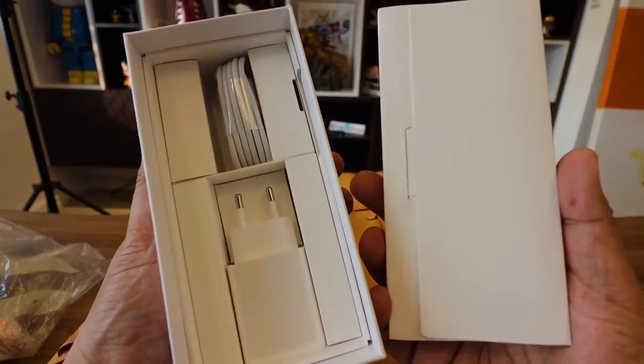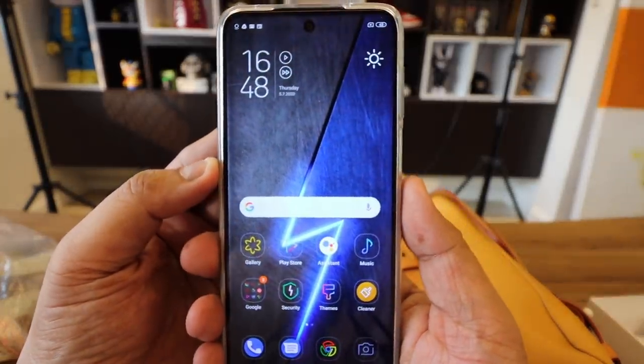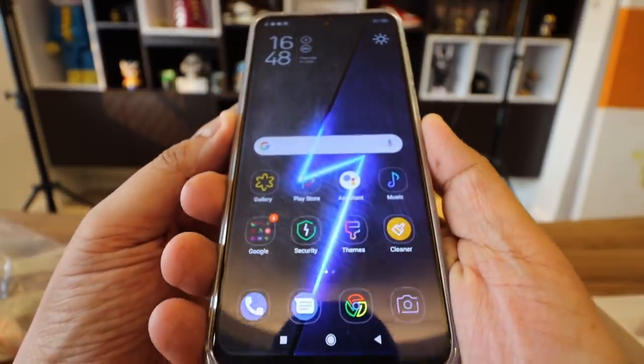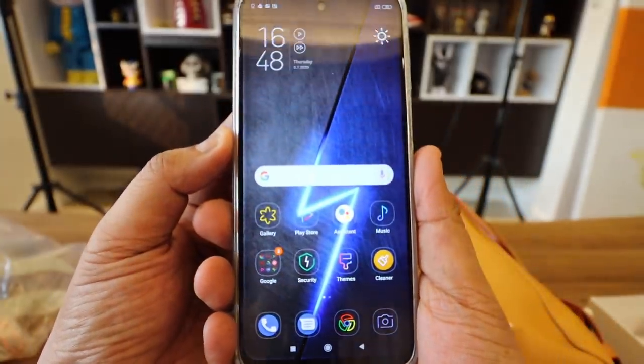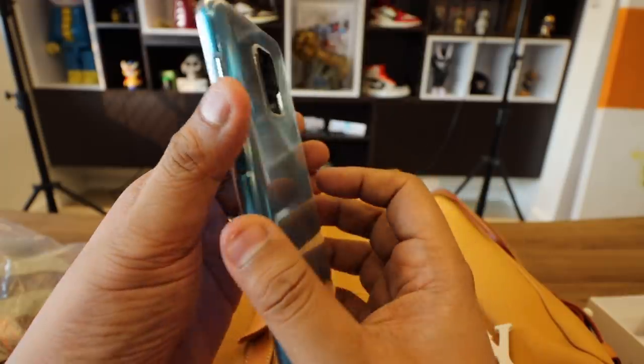If you take the rest of the box apart, you have a charger — this one I think is 22 watts, but the maximum of the phone is just 18 watts, and that's just one of the problems that I have with the device. And then you have a USB to USB-C cable. No earphones inside the box. What I'll do for today's episode is I'll try to be as balanced as possible, so we'll talk about the five main things that I love about the phone and two things that you should watch out for. Let's start with the five great things about the Redmi Note 9S.